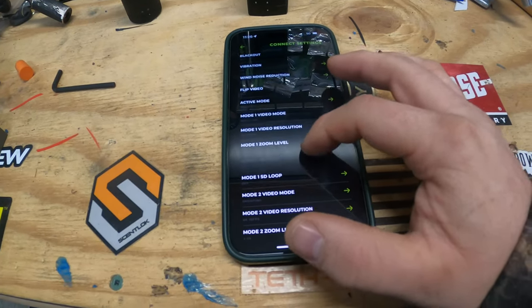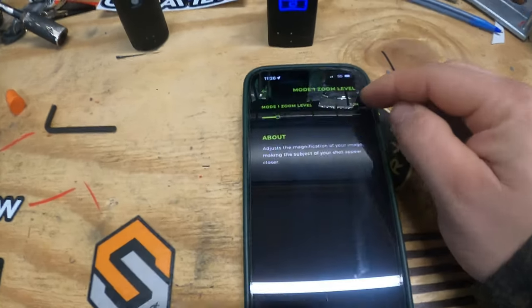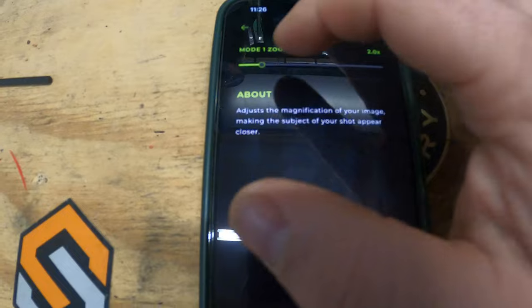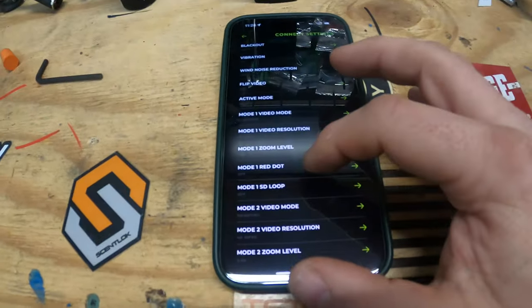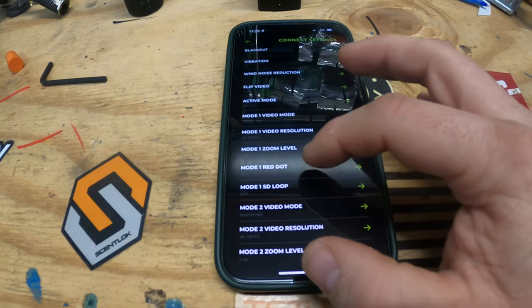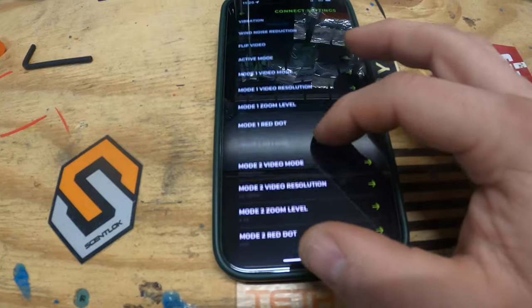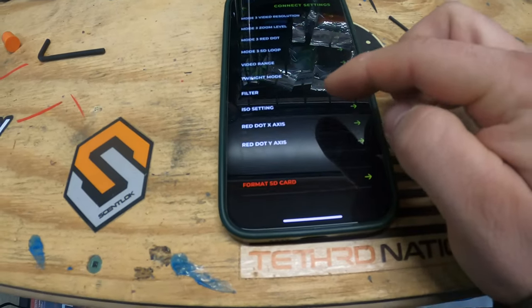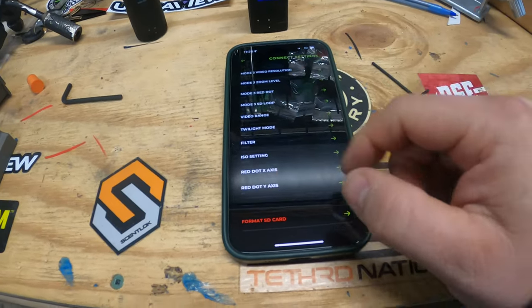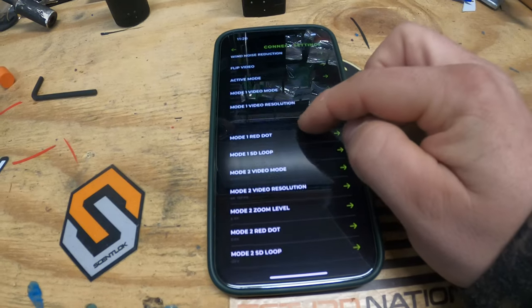All right, so we're connected to our 6.0. We're going to go into settings, camera settings. Blue is what I like to have as my first light setting, so I do 4K 15 frames a second. I'm going to zoom all the way out — I've started zooming at 2x but no zoom will be just fine right now. I'm going to do Mode 1, red dot on. Let me make sure Mode 1 is blue — yes, Mode 1 is blue, red dot.